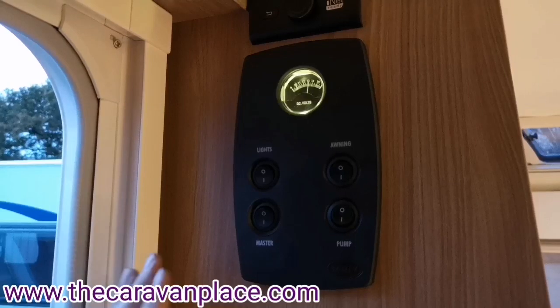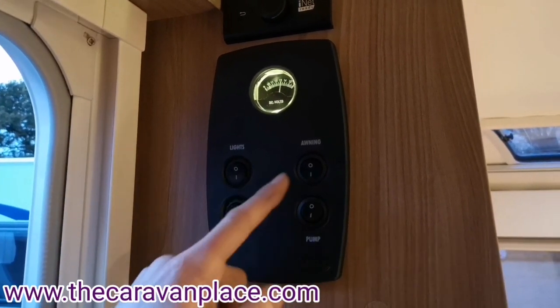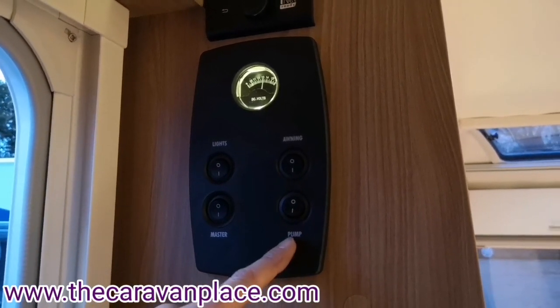As we come into the caravan we've got our control panel — we've got our master 12 volt on and off, we've got our lights, we've got our awning light and then we've got our water pump.